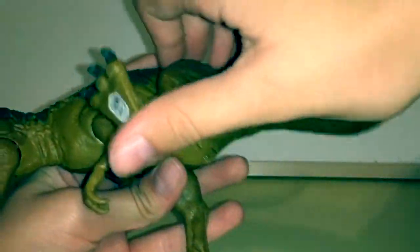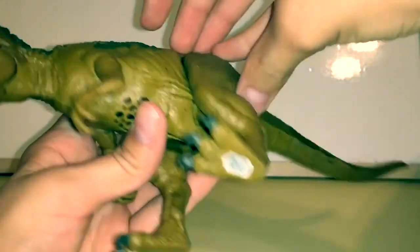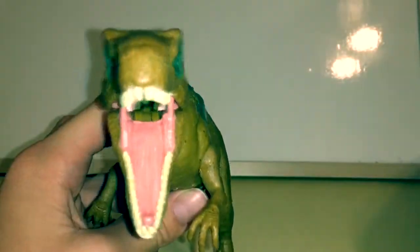The legs can go all the way around. And that's pretty much it for articulation.